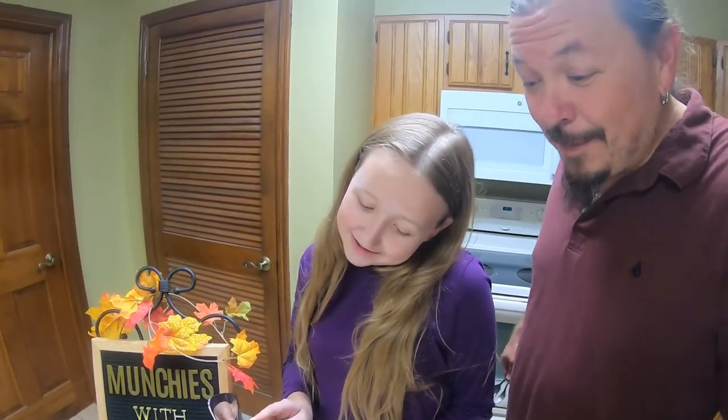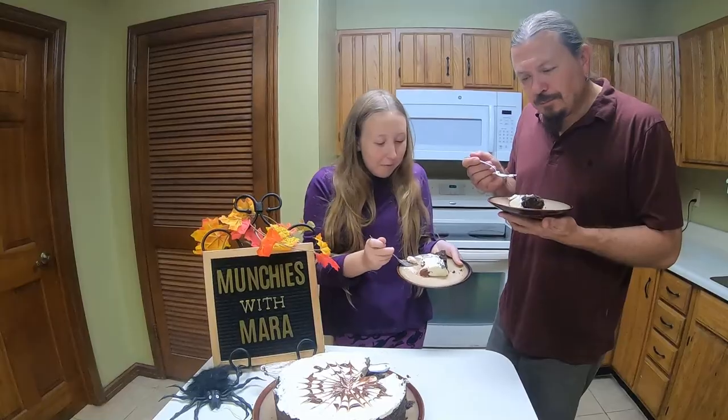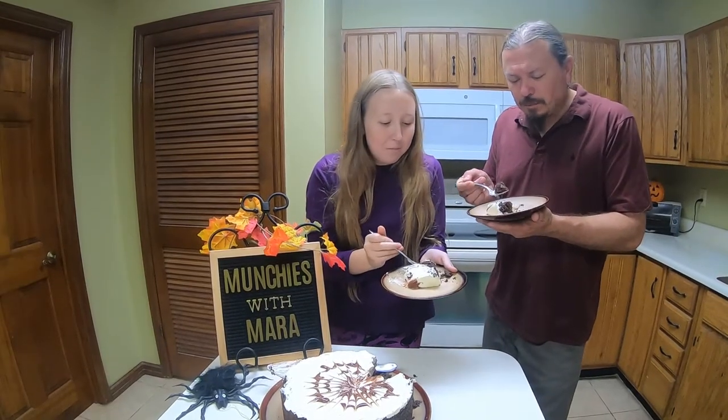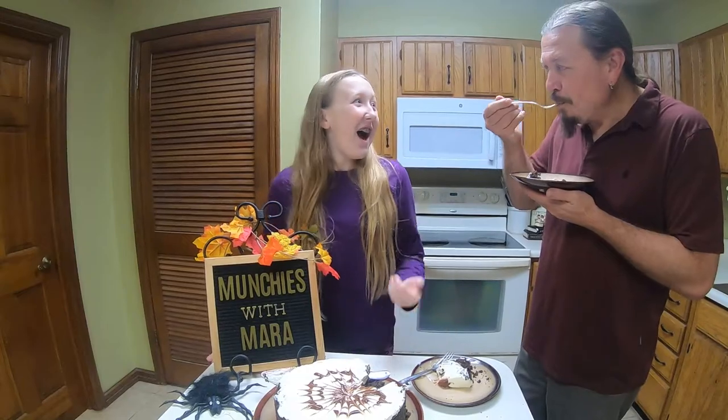I really recommend this dish to anyone who wants to try it. That looks absolutely scrumptious, Mara. Thank you. You did an excellent job. Do a little tasting now. It's good, and it tastes like a cheesecake. The crust is awesome. High five! Well done. I thought this was delicious — came out really good. So anyone who likes an easy Halloween dish, this is perfect for you. Thanks for watching.